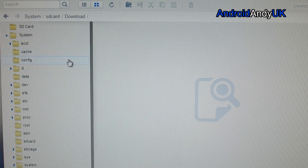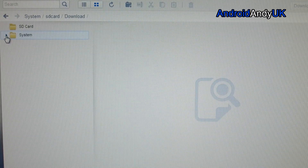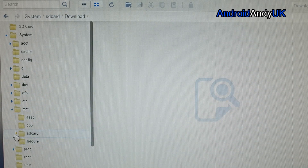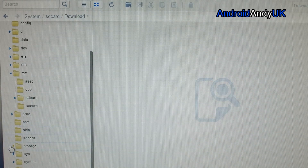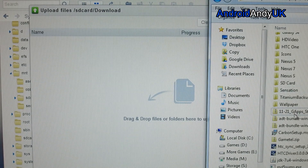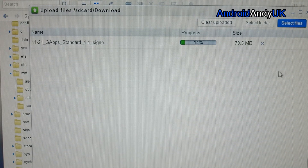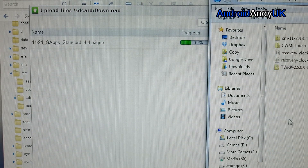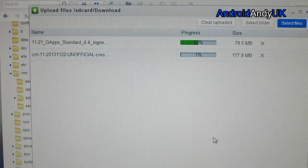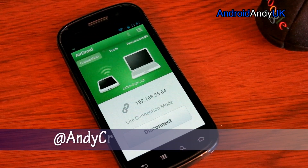It seems to be proving harder than it should to get these files onto the Nexus S. I plug it in through USB and it doesn't seem to work, so I'm going for AirDroid. I'm going to try and get into the SD card download folder and drop in those Google apps I need — that's working now. I tried to put it into the SD card directory but it wasn't transferring anything. And then I need obviously the actual ROM itself. It's downloading pretty quick — should be there in just a couple of minutes.